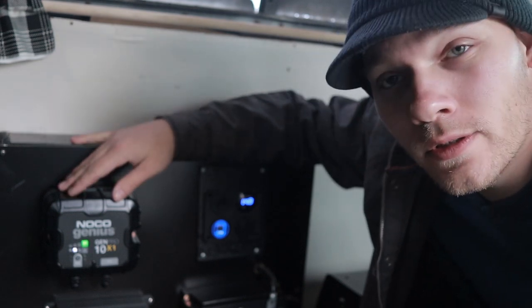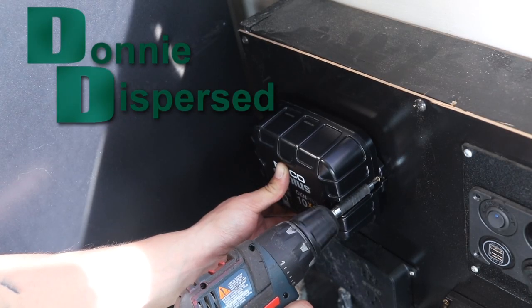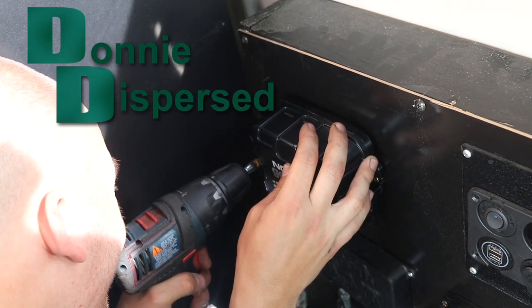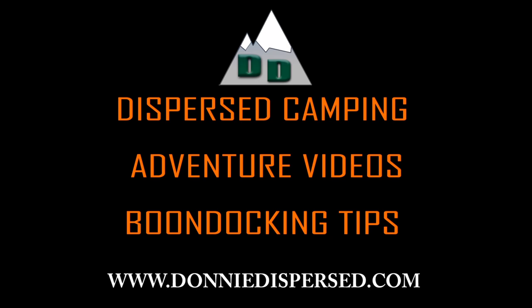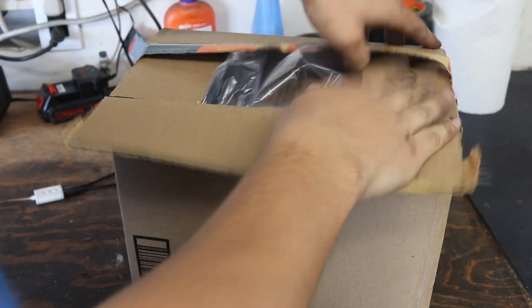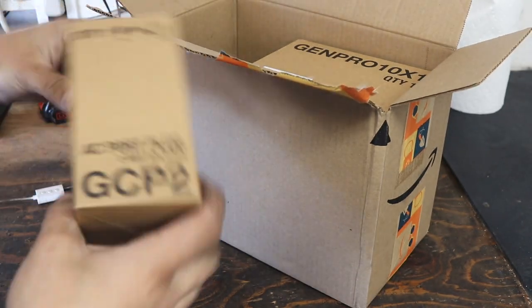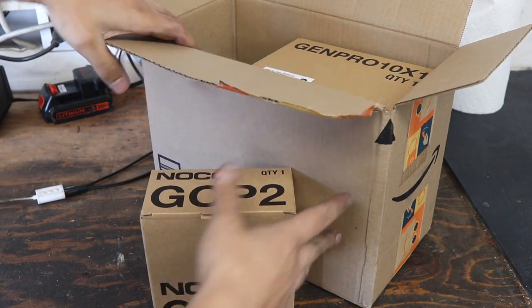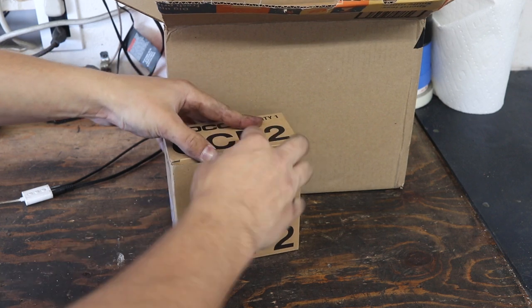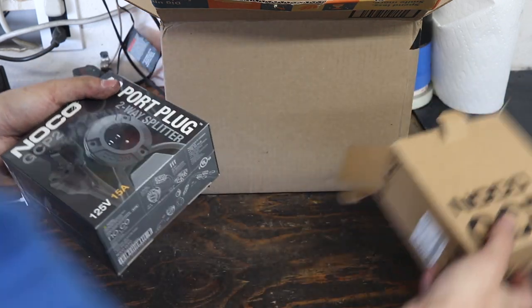Today we're going to install this NOCO on-board charger so I can charge my auxiliary batteries from shore power. First thing in this box is actually something that I already own but I bought a different version of. We're going to be setting up shore power charging.